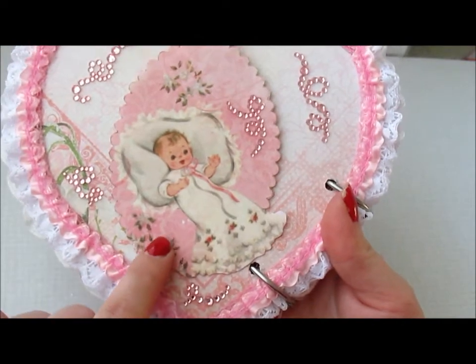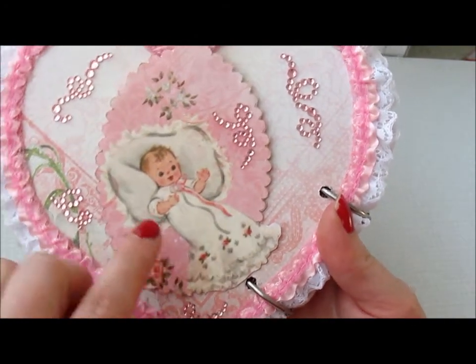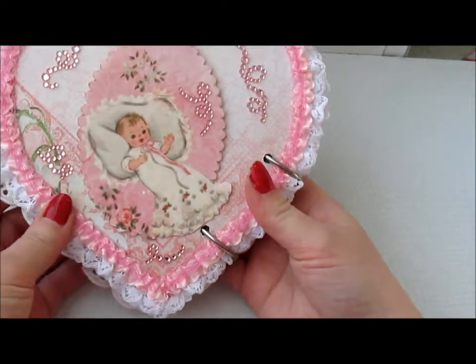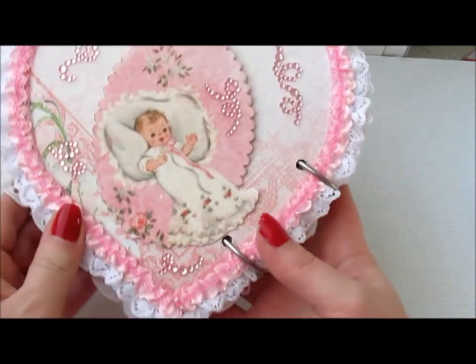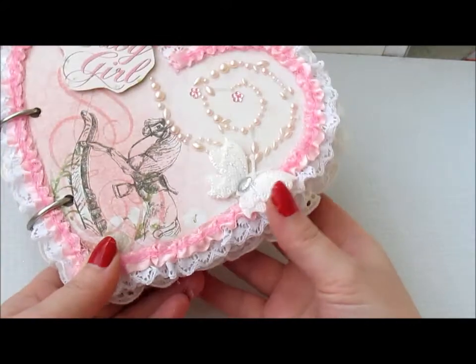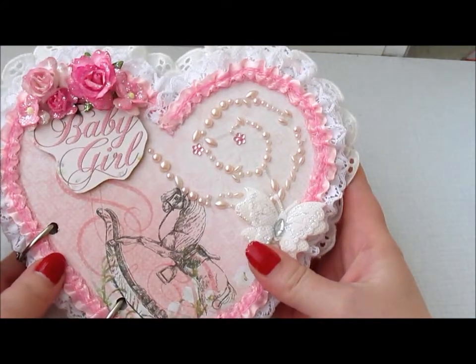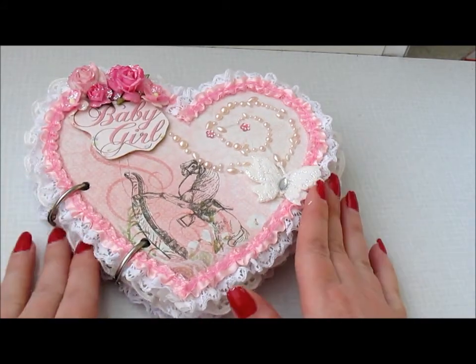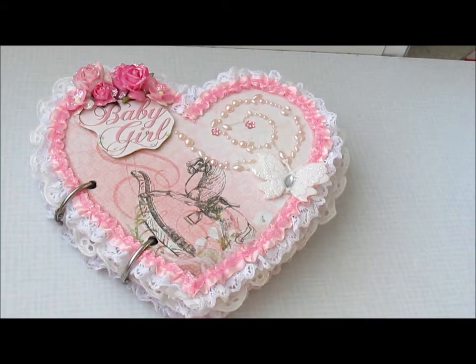And some glossy accent here on the flowers. And this is it! I actually made a banner to go with it and I'm going to show you that one in the next video I upload. So thank you so much for watching and I'll see you soon. Bye bye!